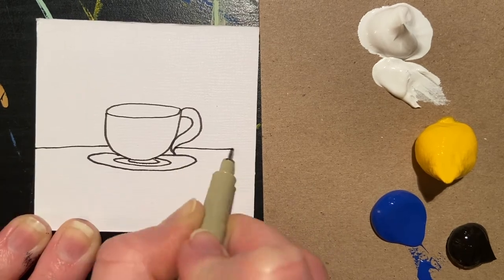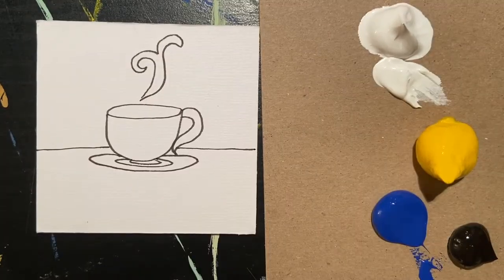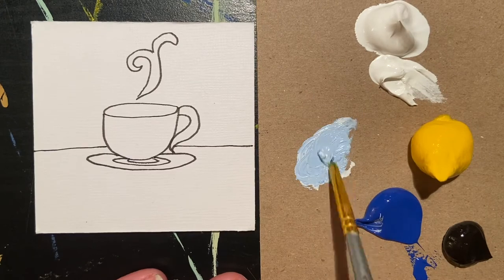The first step is the line drawing. The line drawing does not have to be detailed and it does not have to be perfect. It's just to give you a general idea of where you'd like your items to be. Once you're satisfied with your line drawing, you can begin painting.